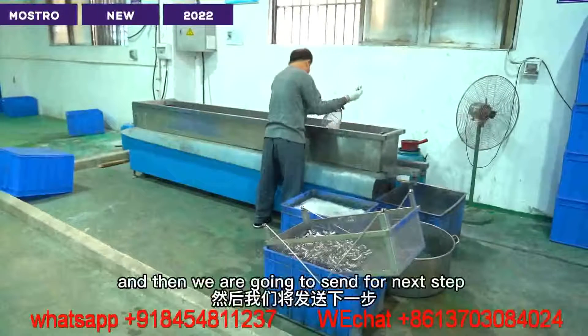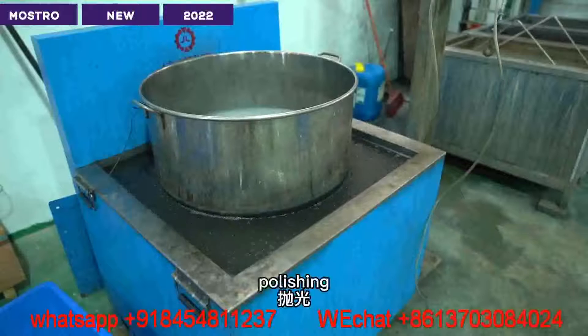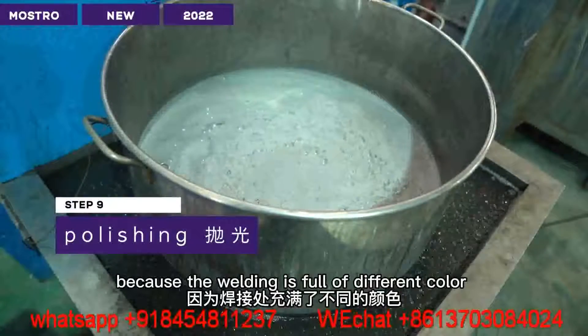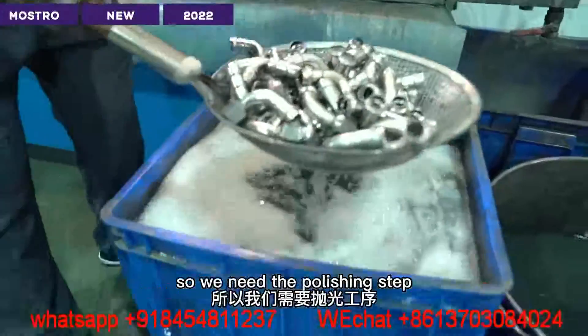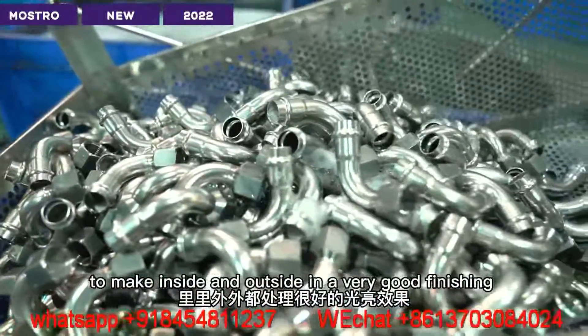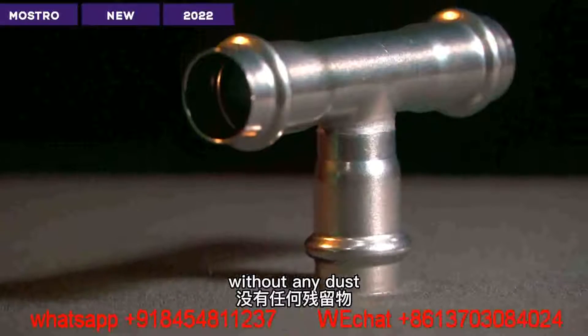Then we are going to send for the next step, which is polishing. Because the welding is full of different colors and the surface is not good. So we need the polishing step to make inside and outside a very good finish, without any dust.